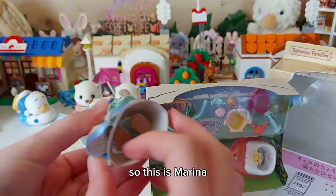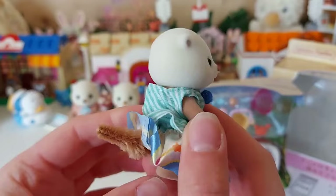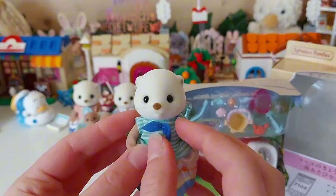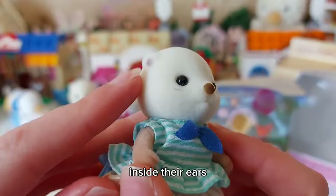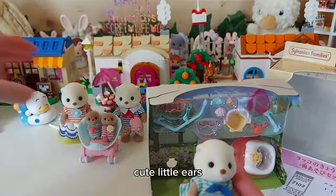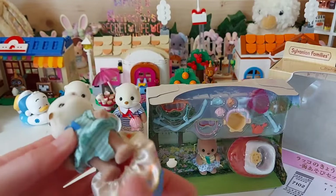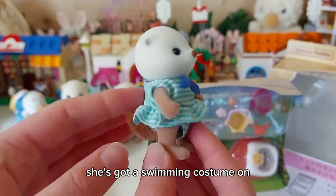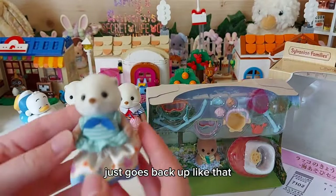So this is Marina - I really love her outfit, a little blue bow tie. I've noticed that they've got like grey inside their ears, which I hadn't really noticed when I looked at the parents. Cute little ears! The skirt's just elasticated so it comes off - very handy when you're at the beach - and she's got her swimming costume on. It just goes back up like that.